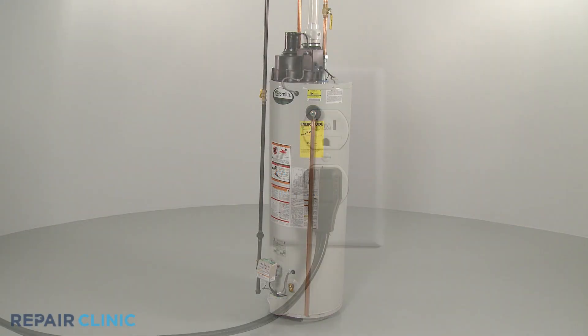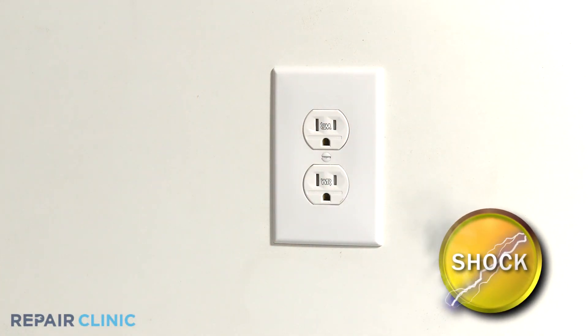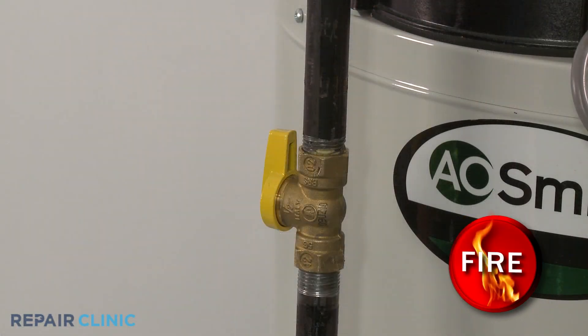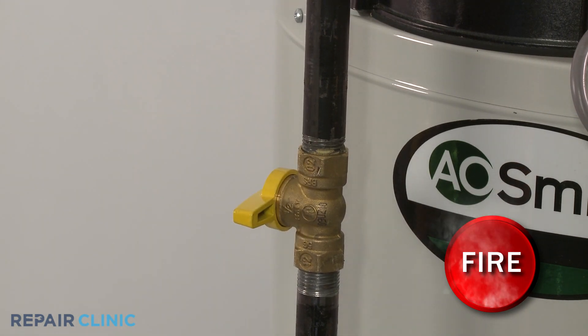Before you replace the valve, be sure to unplug the water heater's power cord or shut off the power supply to the unit. If you have a gas water heater, you should shut off the gas supply as well.